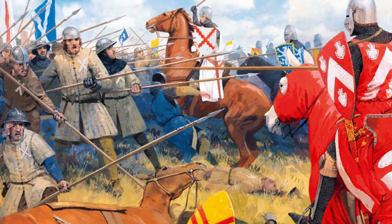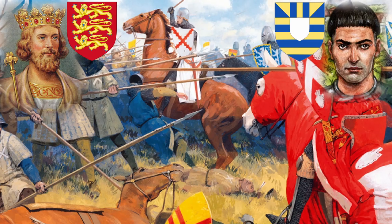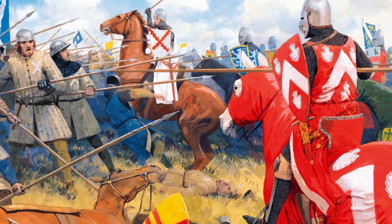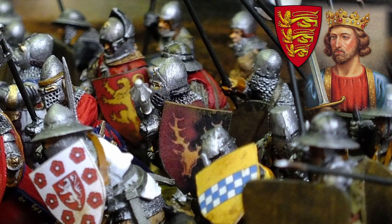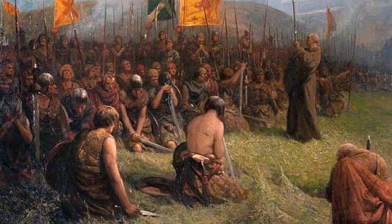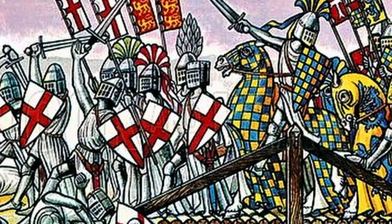The First War of Scottish Independence was still raging when Edward II of England was deposed in 1327 by Roger Mortimer, Earl of March. The war had been going wrong for the English since the death of the warrior king Edward I in 1307, but following the catastrophic defeat at the Battle of Bannockburn in 1314, a state of almost perpetual war had existed in Northumberland.